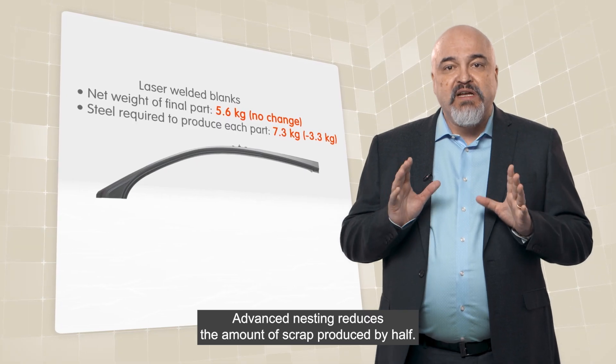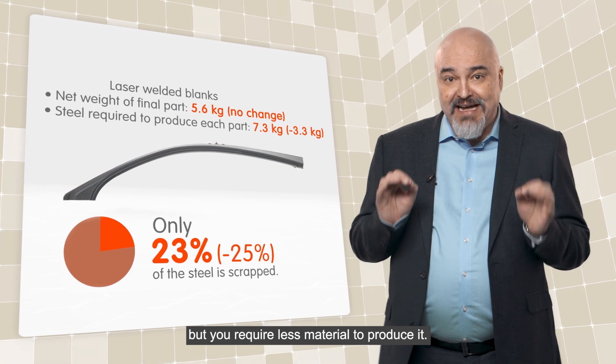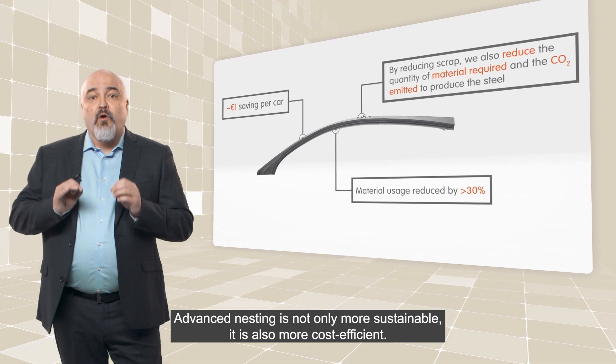Advanced nesting reduces the amount of scrap produced by half. The net weight of the part remains the same, but you require less material to produce it. Advanced nesting is not only more sustainable, it is also more cost efficient.